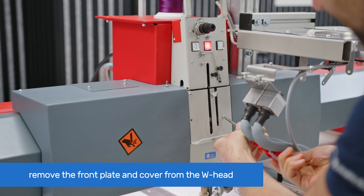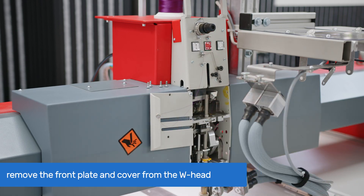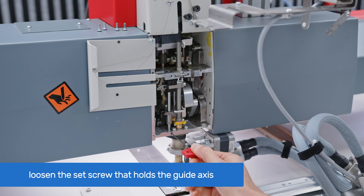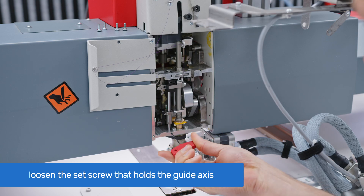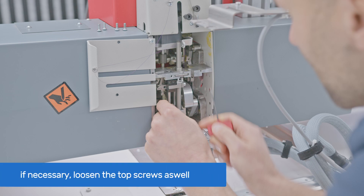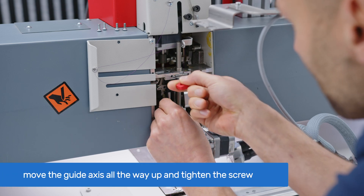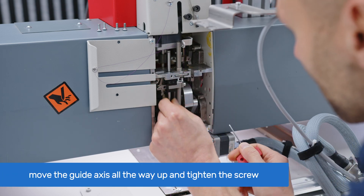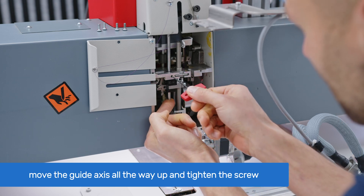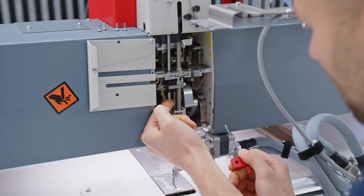Using a cross-tip Phillips screwdriver, remove the front plate and front cover from the W head. Using a 2 mm Allen key, loosen the set screws that hold the guide axis at the bottom. In some cases, if the guide axis doesn't move up, you might need to loosen the top screw as well. Move the guide axis all the way up until it touches the top cover of the W head, then tighten the top screw to prevent it from sliding down.